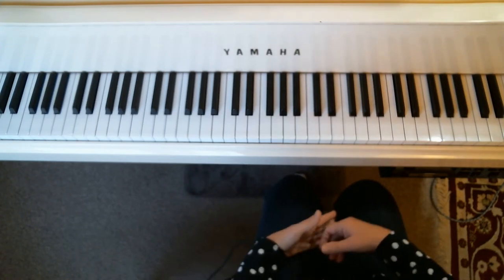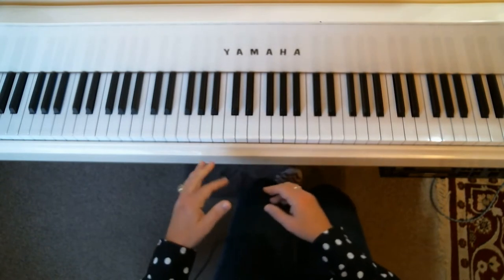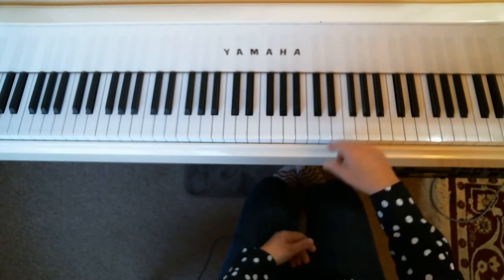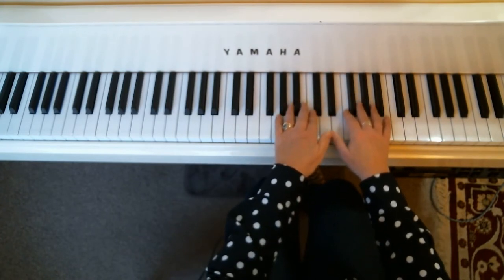For both parts they begin on beat number one of measure number one, so I'll count you in by saying one, two, three, and then I'll begin playing right away. We'll begin with the primo. Ready? One, two, three.